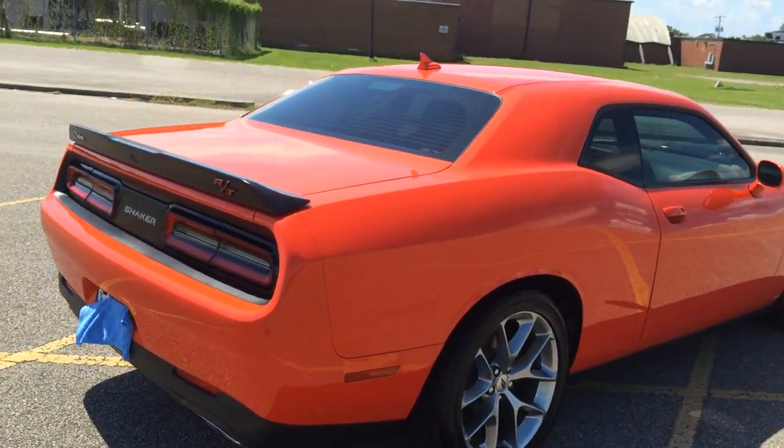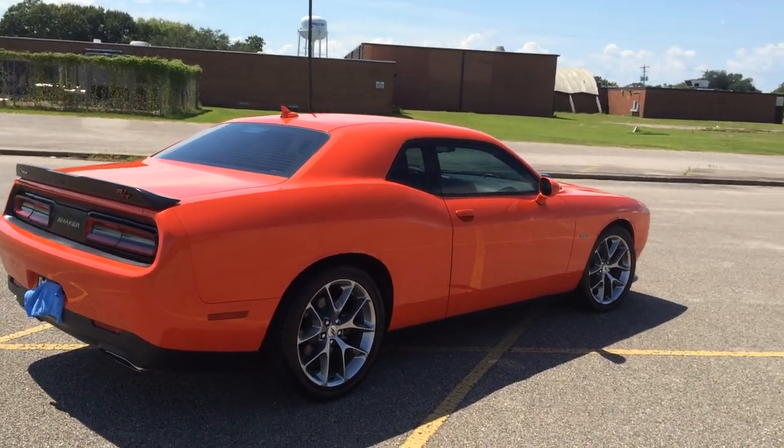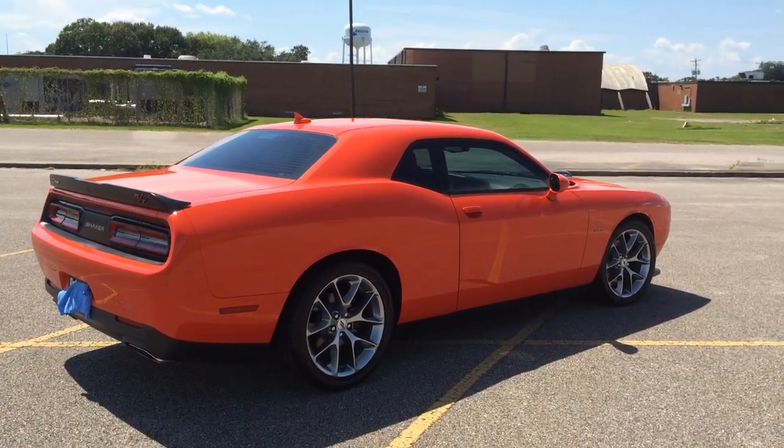It's got Dynomax Mini Race Bullet mufflers in place of the mid mufflers. The stock resonators are still in place.